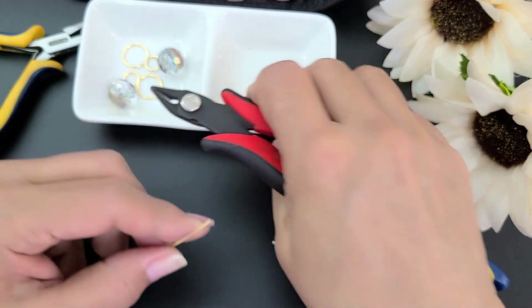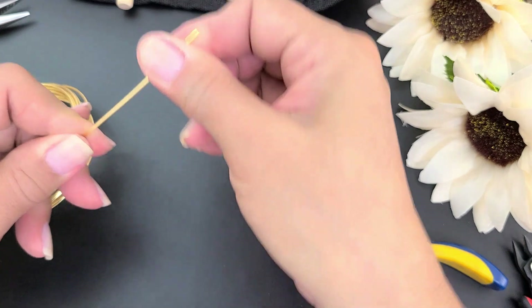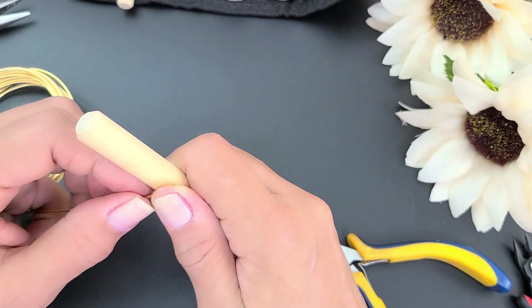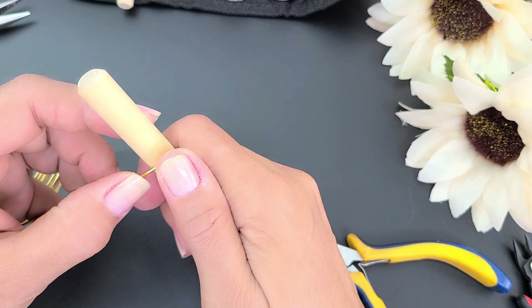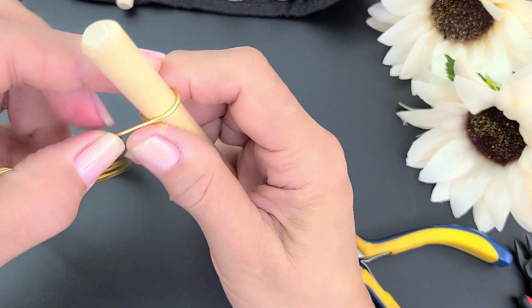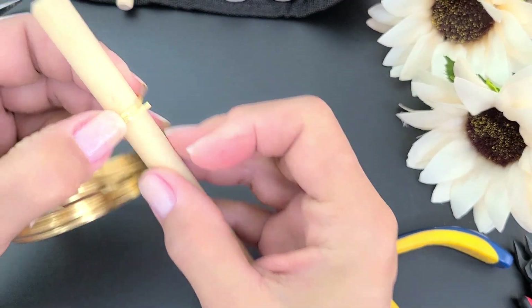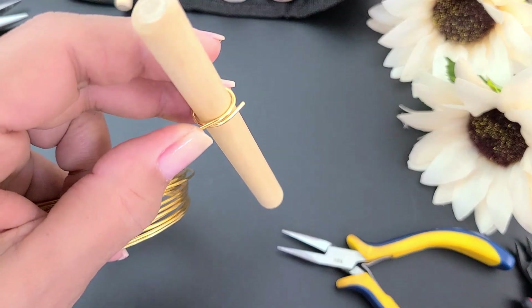Cortamos acá el inicio y voy a comenzar por la parte más ancha de mi arete. Siempre en este tipo de mandril la puntita queda levantada, más si es alambre 16 que es un poquito grueso. Damos un giro acá y llego hasta aquí, y ahí no me voy a mover. Es muy, muy fácil este proyecto.